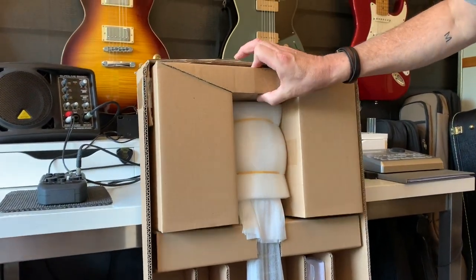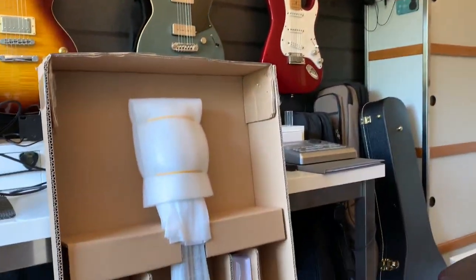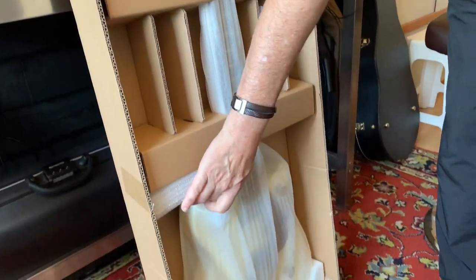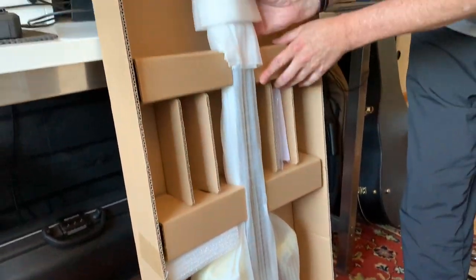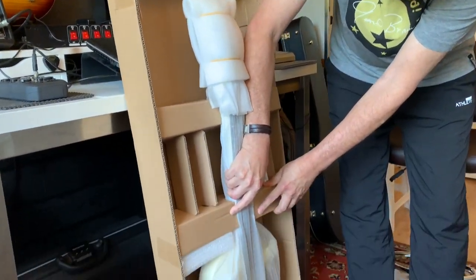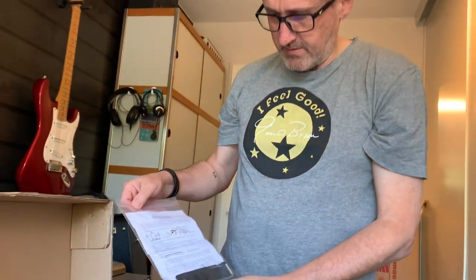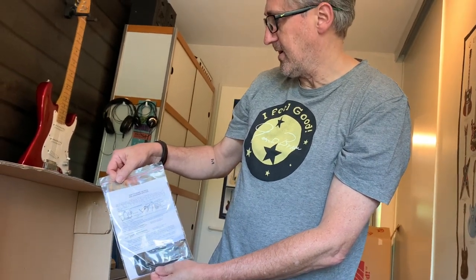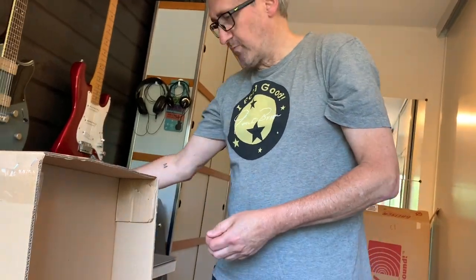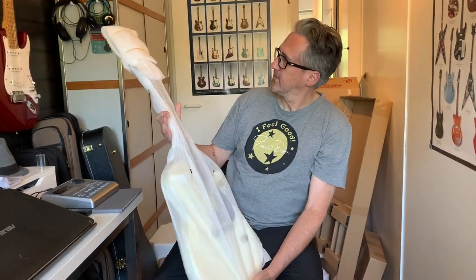Now we have a protection for the headstock. Nothing in it. Put this away. Protection for the neck. Protection for the body. And I think I can take it from the box now. I must say, I'm impressed by the way it's packed. Something fell out — it's a paper with an Allen key and instructions on how to adjust the neck with adjustable truss rods. So a small manual.